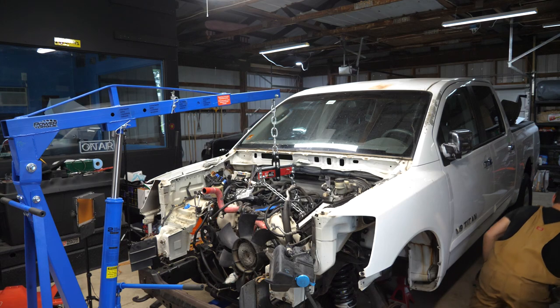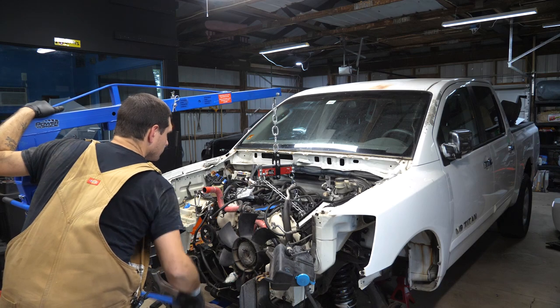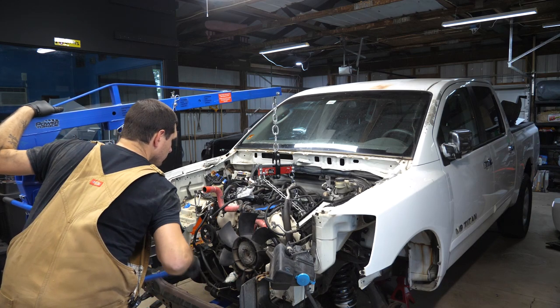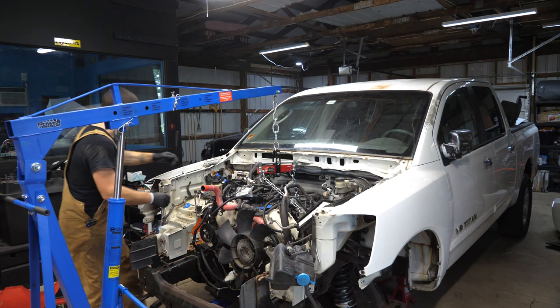Just give it a little wiggle. Transmission is loose, kind of wagging its tail. There it goes — just kind of had to spring free.